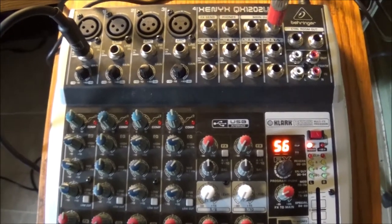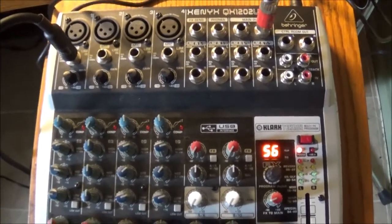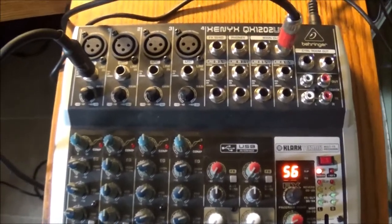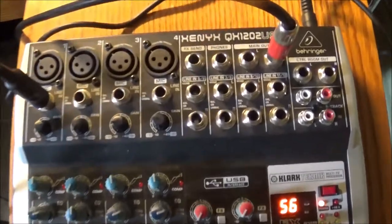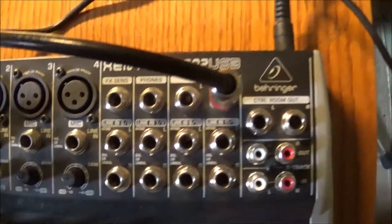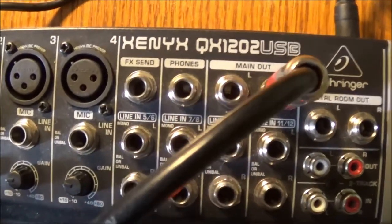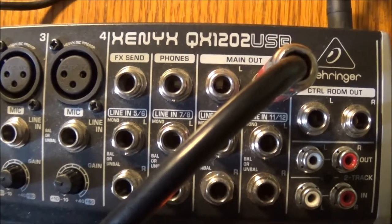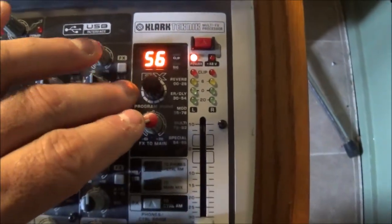Hey, welcome back. Just want to do a little demonstration on these Behringer boards. A couple of nights ago I had an issue with this mixer, and I think it's similar with the other Behringer mixers. This is the Xenix QX1202 USB, and specifically the problem was with the effects unit.